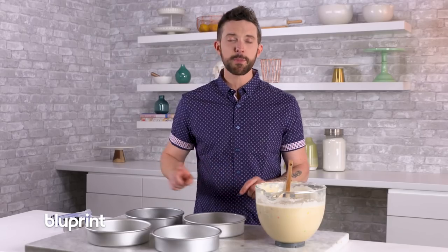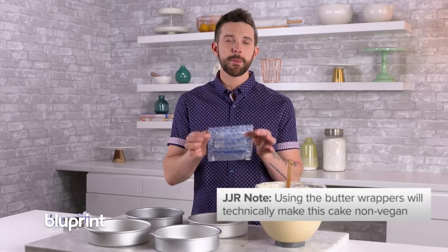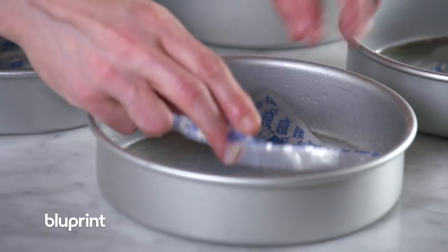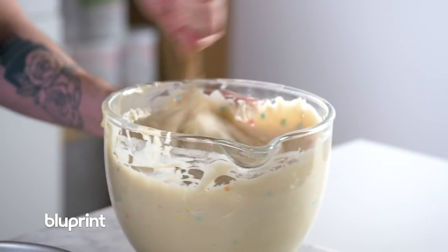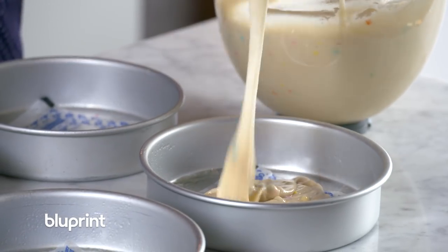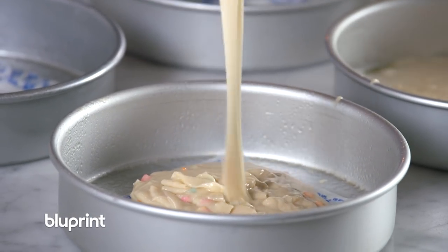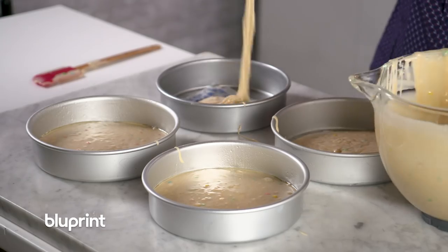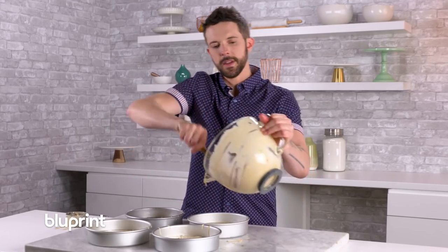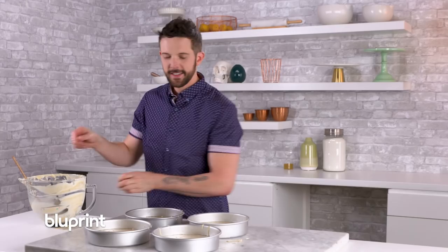I have my pans prepared — I spray them with pan spray, but for extra help, here's a tip I learned a long time ago: whenever I'm making buttercream or anything with butter, I save the wrappers, stack them up, put them in the fridge, and use them when baking because it's just parchment paper in the bottom and it helps when they're coming out. We're going to divide our batter evenly using a cup measure — two cups in each pan and then divide the rest. This recipe makes four 8-inch rounds, two 10-inch rounds, or eight 6-inch rounds.